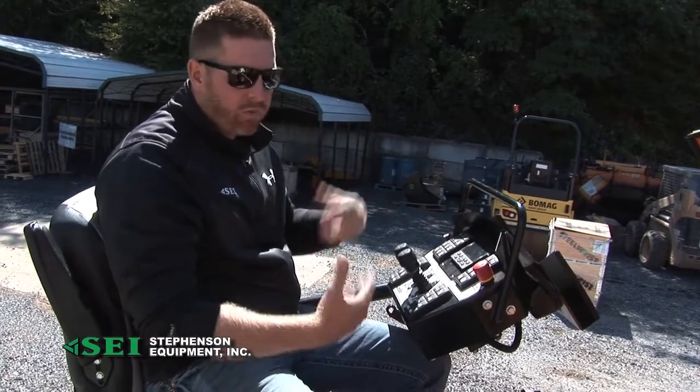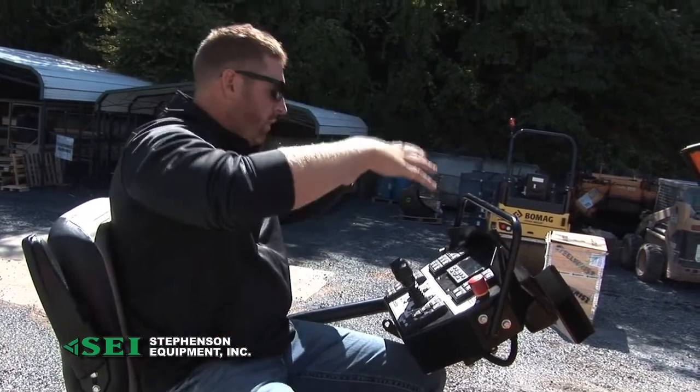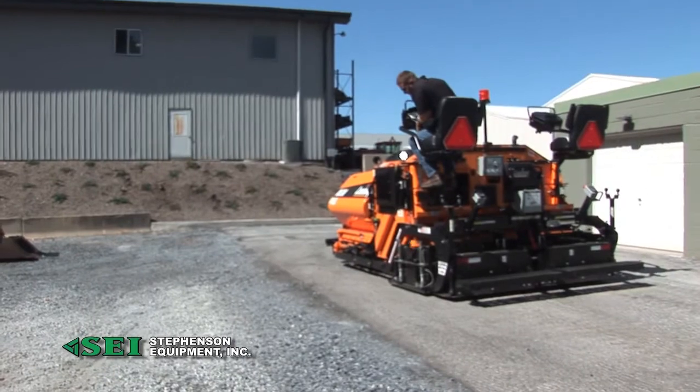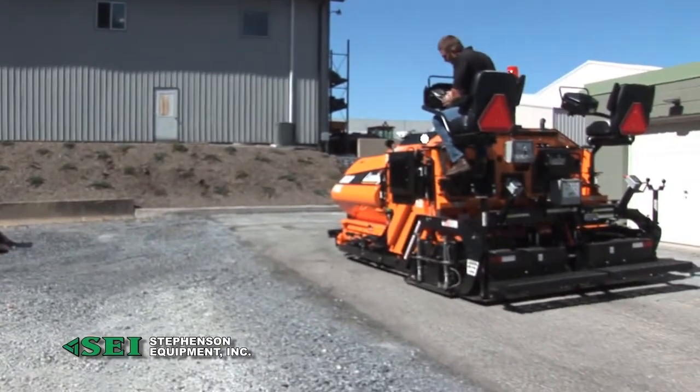Very nice design from LeeBoy — a big difference from the 8520. It gives you more of that highway feel sitting up here with a nice dash. Just want to show you the different functions on the machine — a little bit different than some of the other models LeeBoy has.